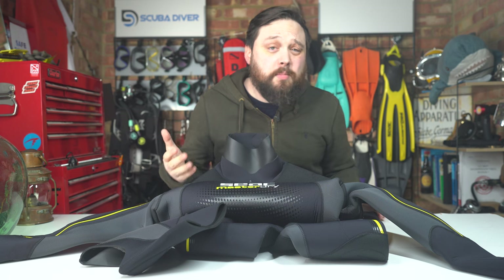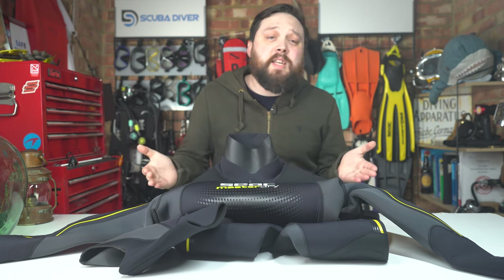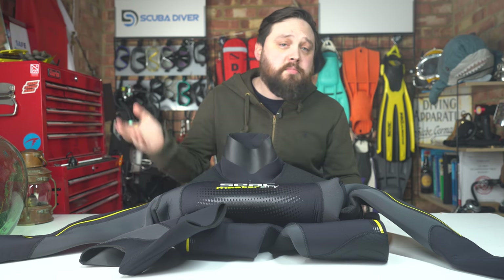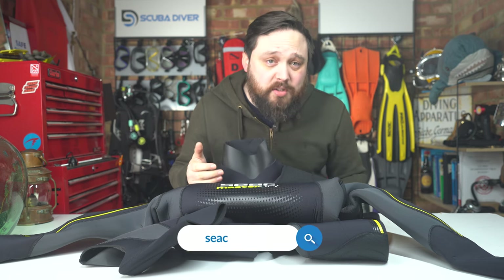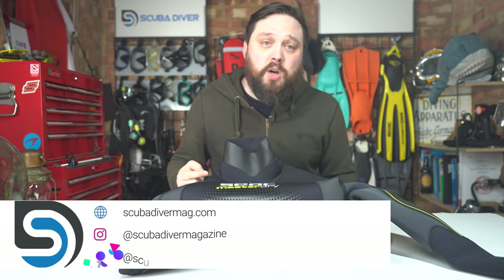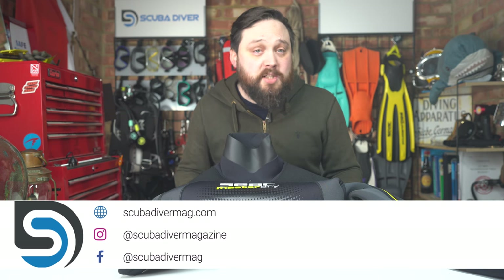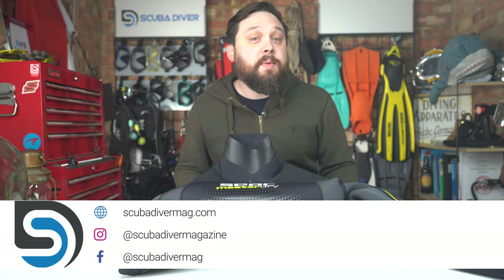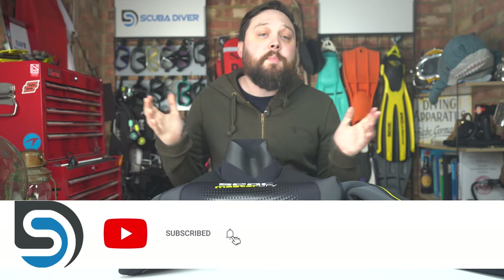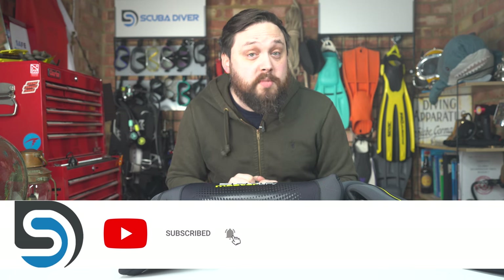Overall, I do still like the Master Dry. It's not perfect, but it's still a great suit that I'd be happy to wear on a dive. For more information, head over to seacsub.com and use their dealer locator to find your local SEAC dealer. Also head over to scubadivermag.com and consider a magazine subscription whilst you're there. Don't forget to like, share, and subscribe to the YouTube channel. Thanks for watching everyone, and of course, safe diving.